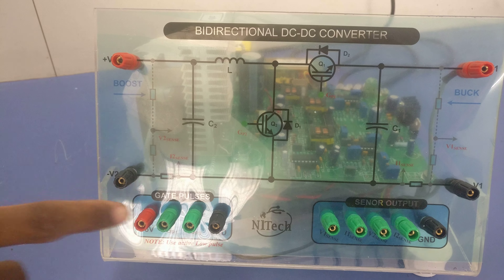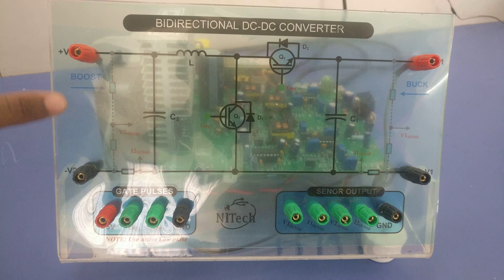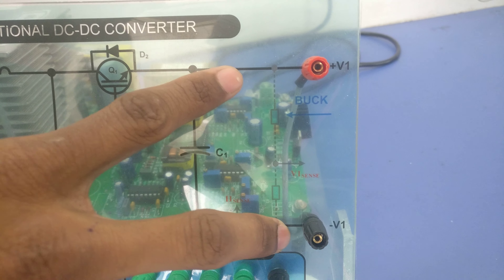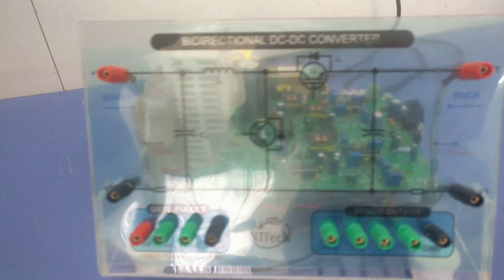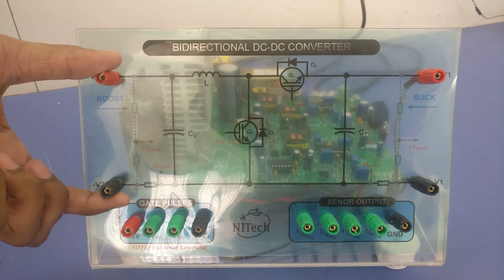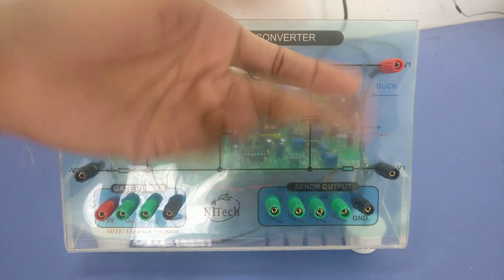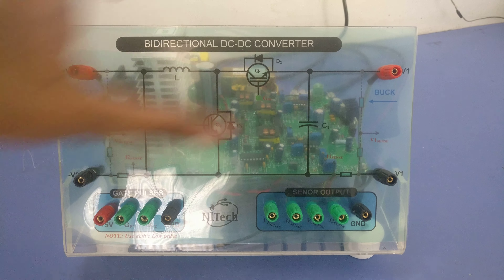These terminals show the boost connection — the input for boost mode — and the V1 terminals show the buck input terminals. If you are configuring this DC-DC converter in boost operation, this point will be your input and V1 terminals will be your output, so from left to right your boost mode operation will be done.